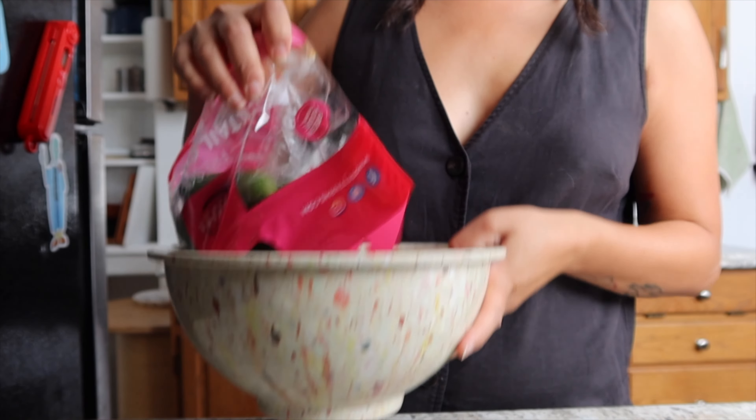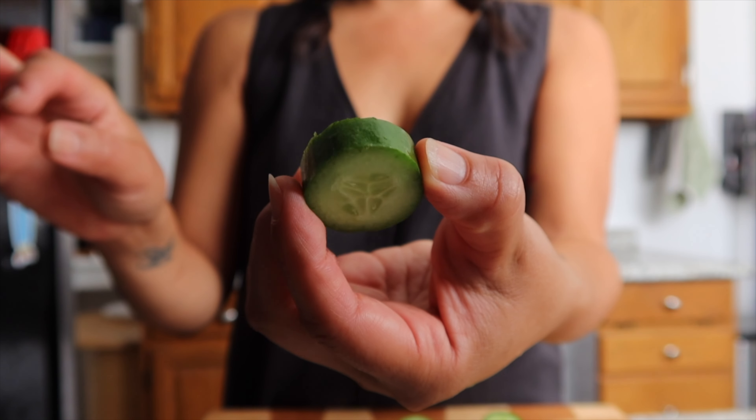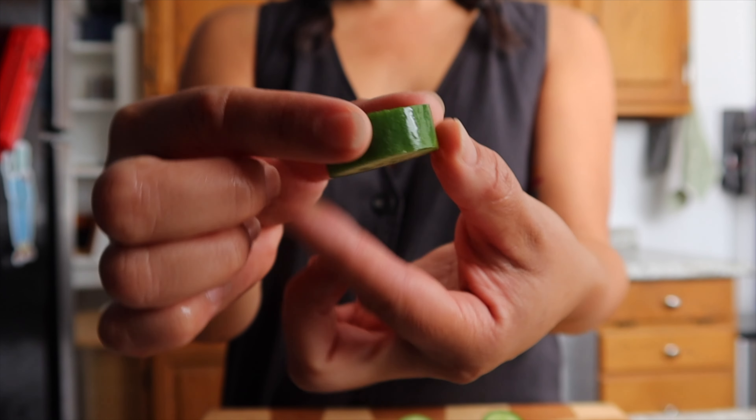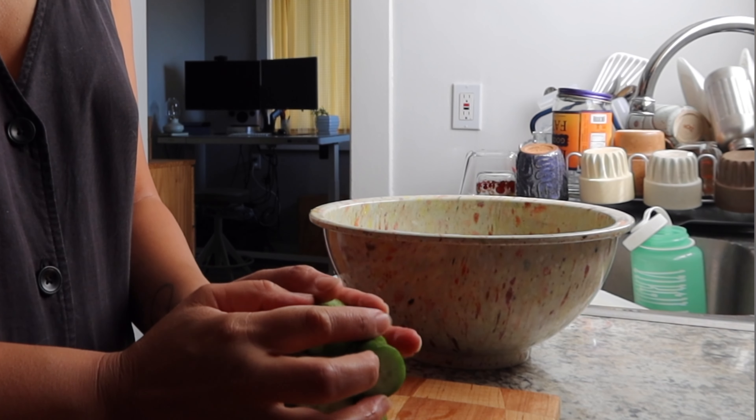We're going to start off with a pound and a half of cucumbers. I'm using a whole bag of Costco's cocktail cucumbers. I'll start by washing them thoroughly, then draining them, and chopping them into about an inch piece, maybe a little bit less than an inch. Thinner slices are great if you're going to eat them immediately, but since I'm making so much and want to keep them for several days, I'm cutting them to about one-inch slices.